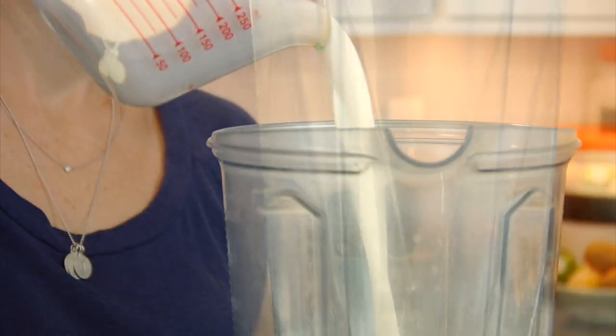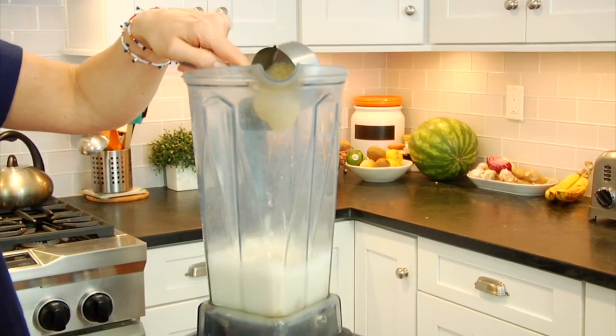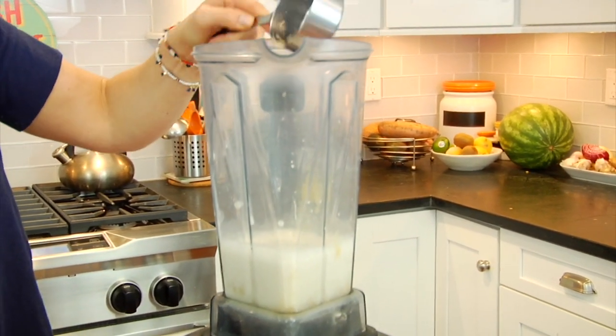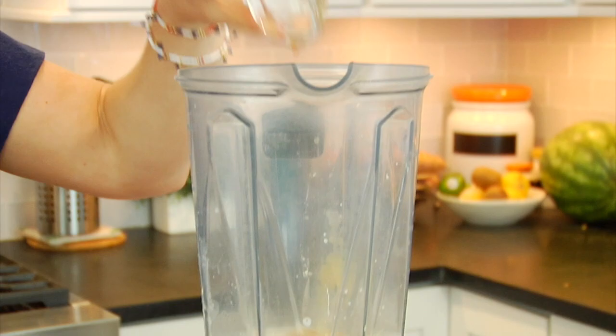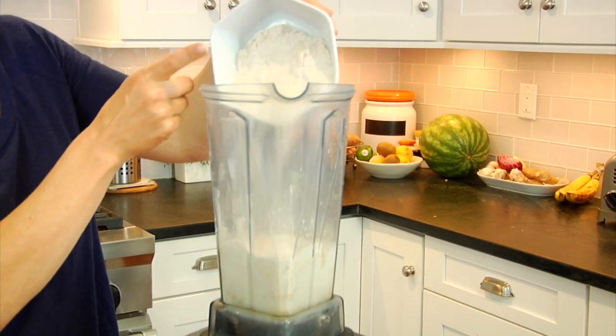So into my blender goes one cup of unsweetened vanilla almond milk, a quarter cup of egg whites — which is two large eggs, or you could use one whole egg — a half a cup of unsweetened applesauce, one teaspoon of vanilla extract, and then on to my dry ingredients: one cup of white whole wheat flour.